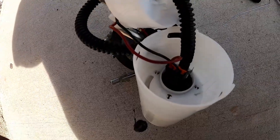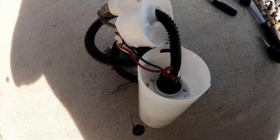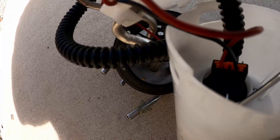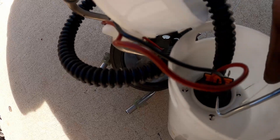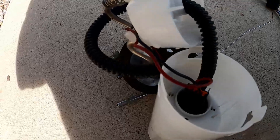Another issue you guys may run into is disconnecting this plug from your fuel pump. The best and easiest way I found is to use one of these pick tools. There's a little access port where the tab for the clip extends into — you press that, and then scoop up while you pull on the side of this plug, and the plug will come out fairly easy. It's kind of hard to do with one hand.